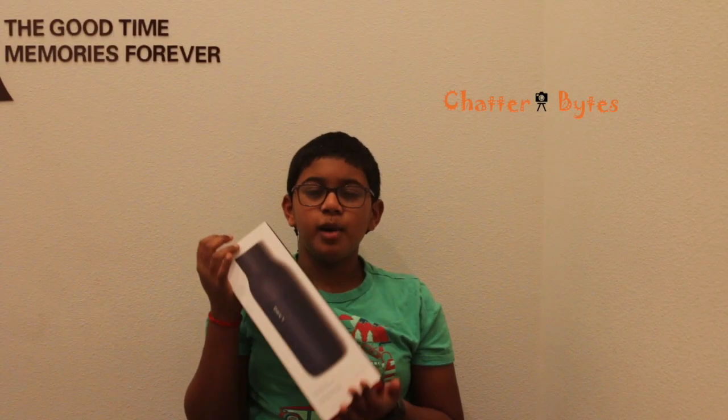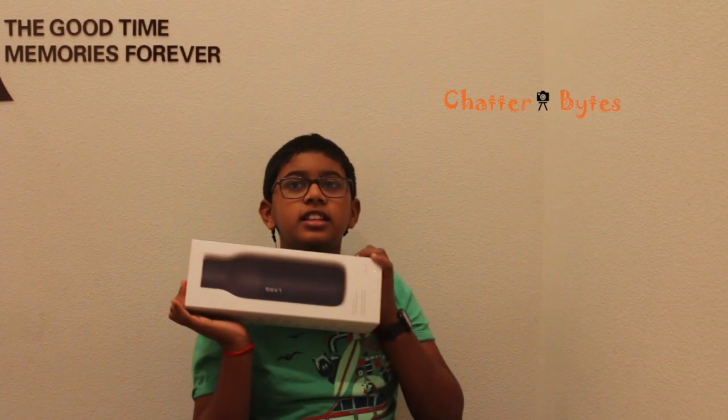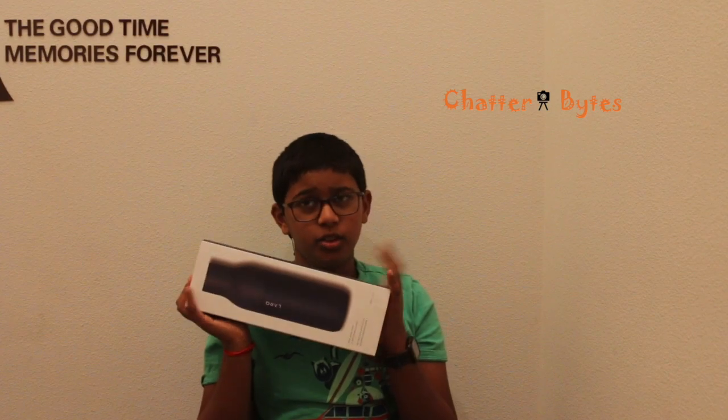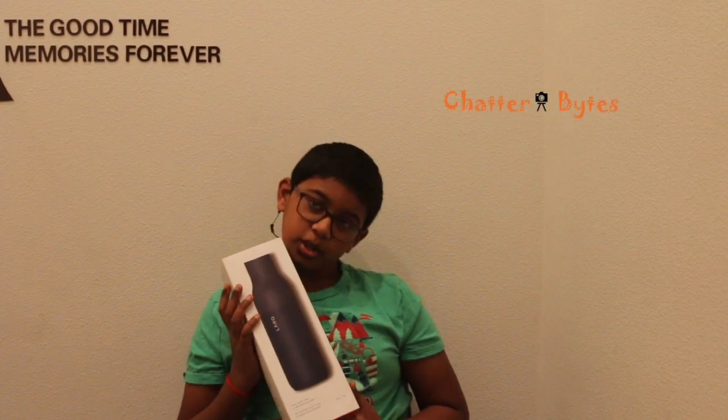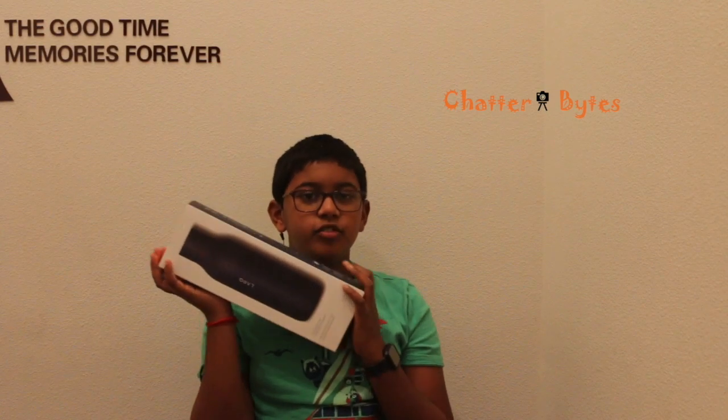I'm excited about this bottle because it purifies the water inside the bottle by killing the viruses and bacteria in the water. This bottle is also mercury and plastic free. It does not need filter replacement and has a long-lasting battery.